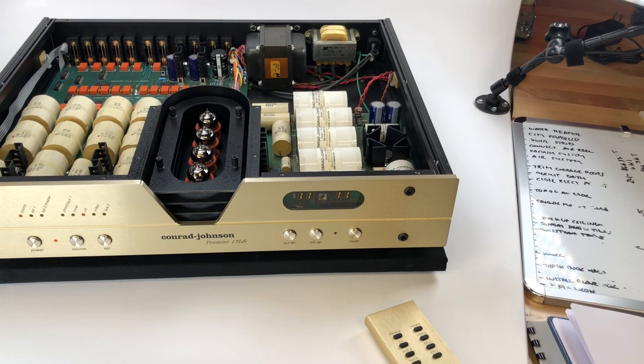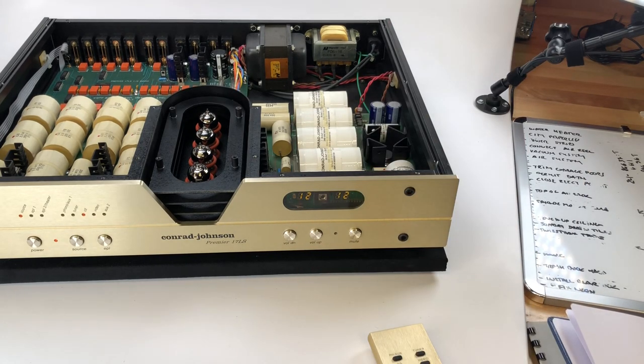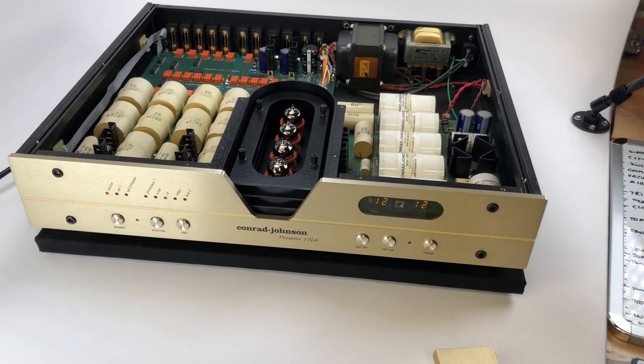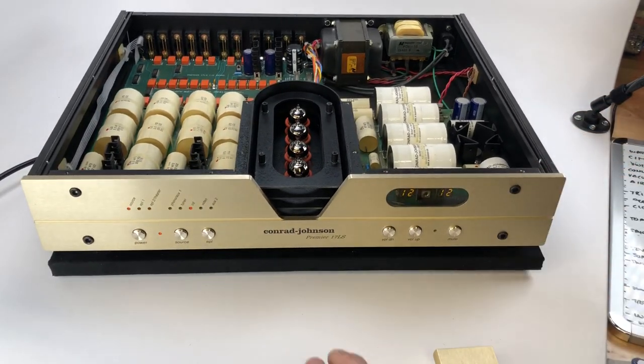Other things to note: it has a digital display with left and right channel volume indicators — currently set to 11 and 12/13. It's a dual mono design, meaning there are separate controls and indicators for the left versus right channels.